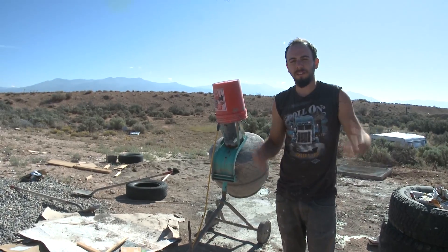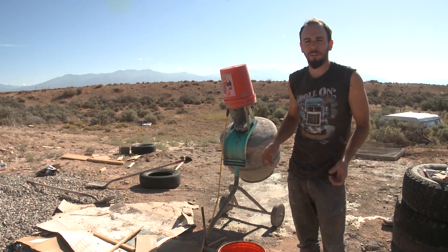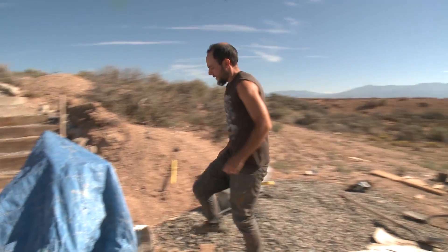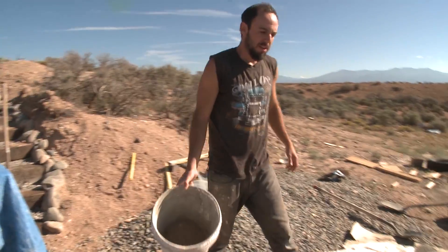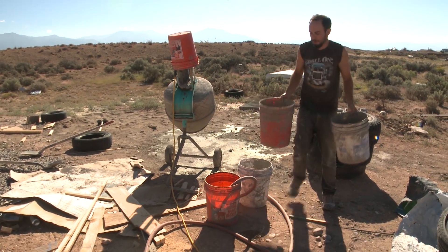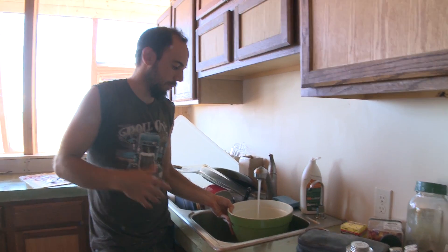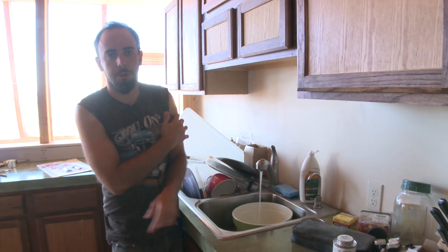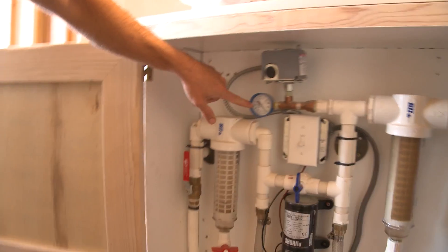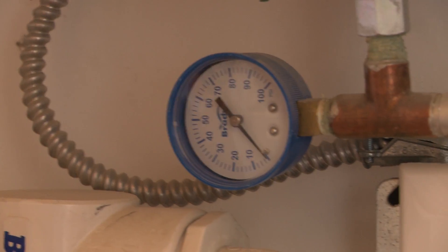When fully pressurized, the tank holds up to 19 gallons, so I know there's no more than that to drain. Four five-gallon buckets should definitely cover it. I'm also using some of that water to fill a bowl of clean water and a bowl of soapy water for cleaning the filters. The pressure gauge is now all the way down to zero, so the system is depressurized and we're ready to unscrew the filters.